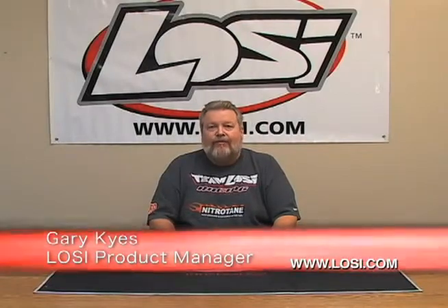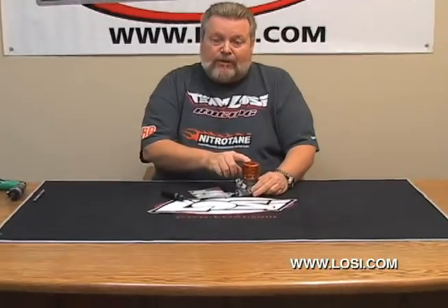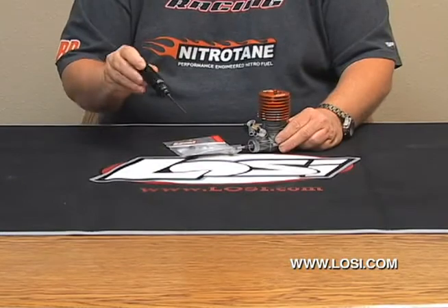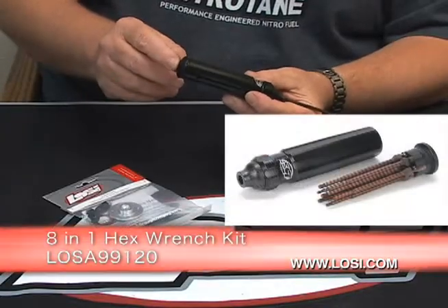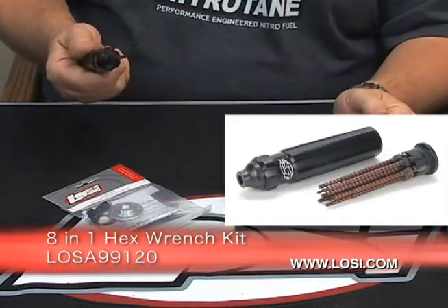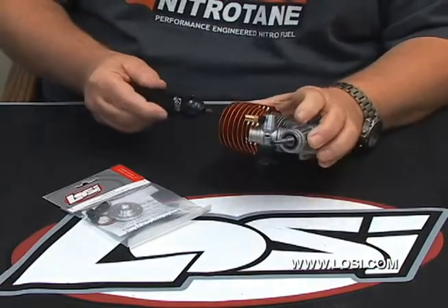Hi, I'm Gary Kyes from Losi. Today we're going to install a turbo head conversion on your Losi 350 engine to improve the power using our new 8-in-1 Losi Allen driver tool. The handle stores all of the Allen bits and they can be pushed in and out. There's a magnet that holds it in place. Using the 2.5mm Allen driver,